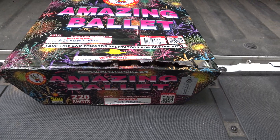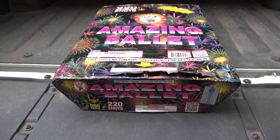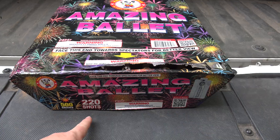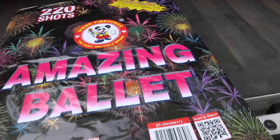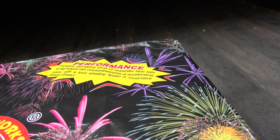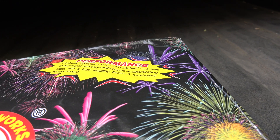Fellow power, we're back with another 500 gram sprinkler action from Window Fireworks. It is called the Amazing Ballet — 220 shots. Your performance is a fantastic zigzagging shots of red, white, and blue tails to big-league rain chrysanthemums.